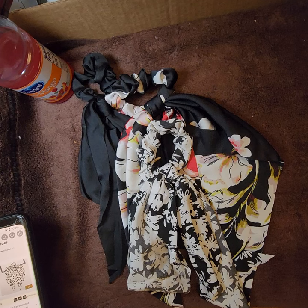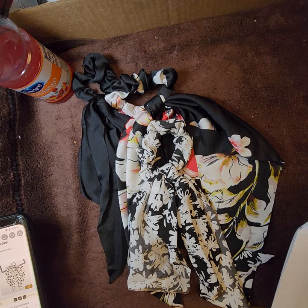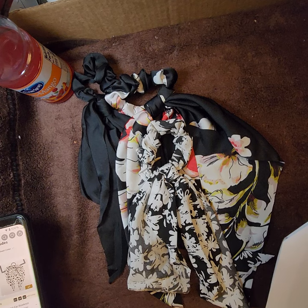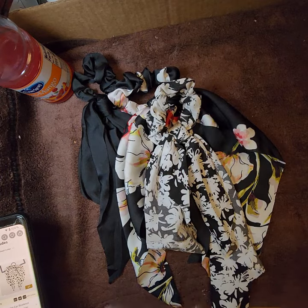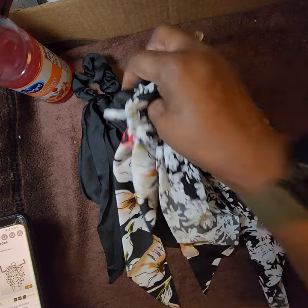This is a three-piece hair scarf scrunchie set — floor print hair bobbles, soft bow knot scrunchies, ponytail hair tie elastic band, girls accessories. The color combination is black. I paid $2.49 for the set of three.